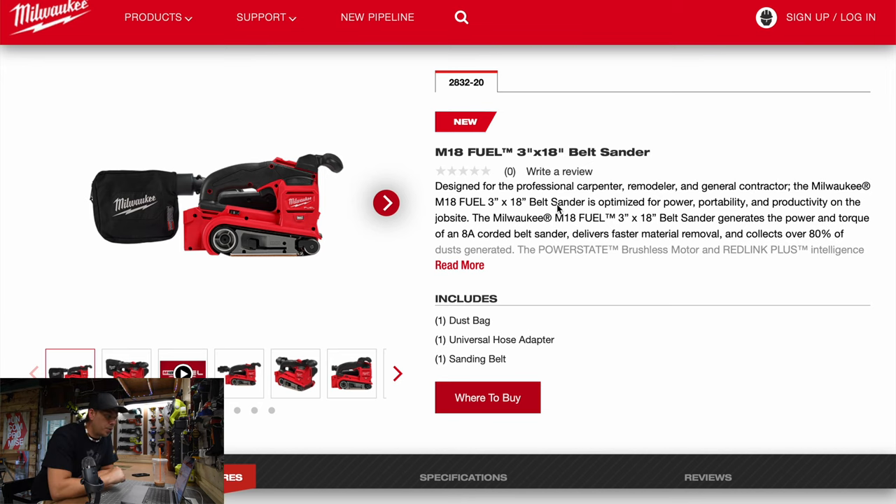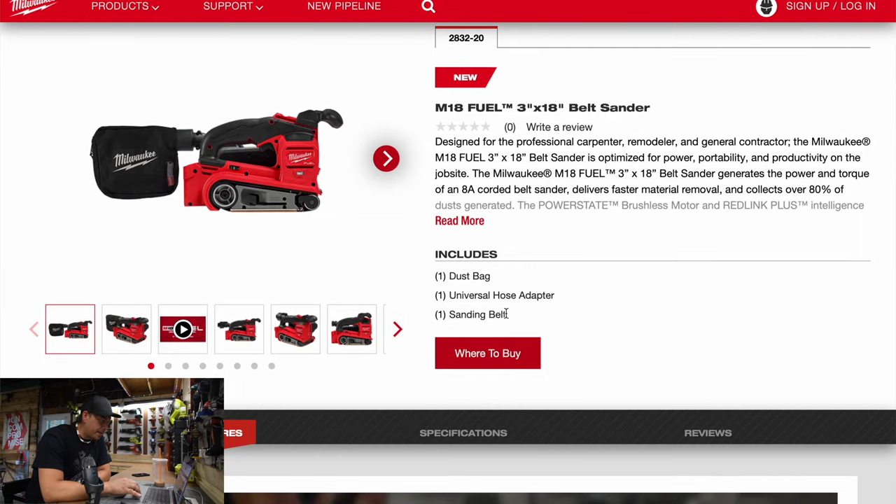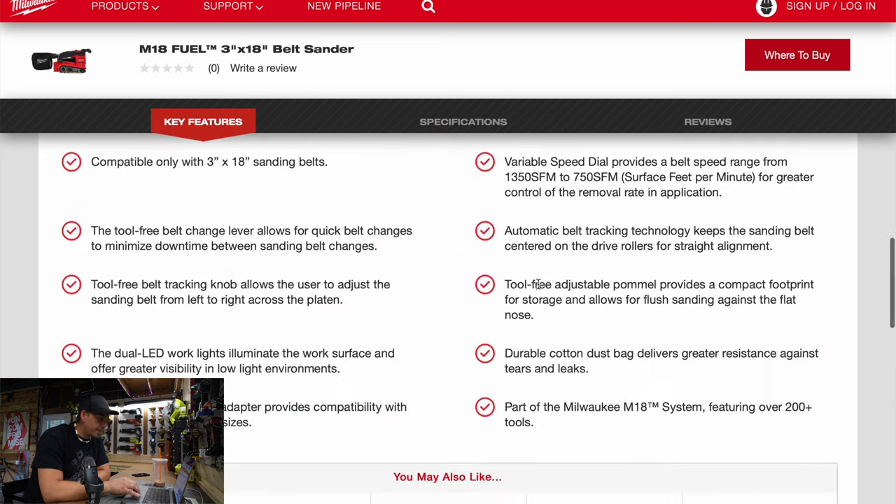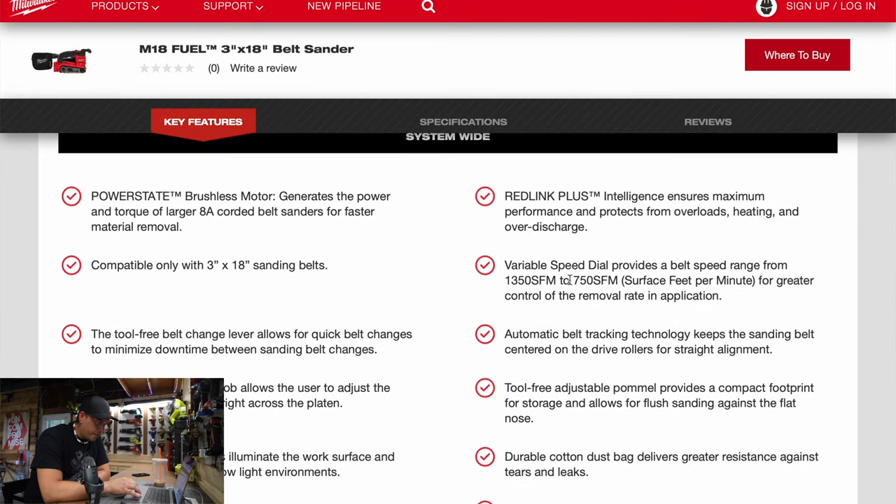The belt sander is model 2830-20 — tool only. It comes with a dust bag, universal hose adapter, and sanding belt. This is 10.6 inches with five speeds. Belt size is 3 inches by 18 inches, width is 6.3 inches, five-year limited warranty, and a variable speed range from 1,350 to 750 strokes per minute.